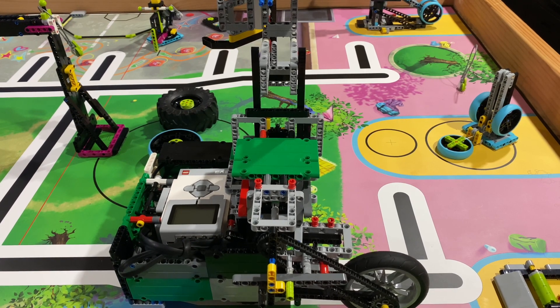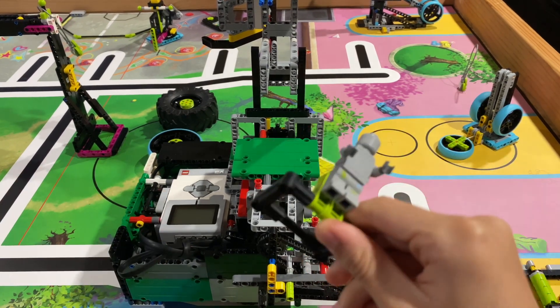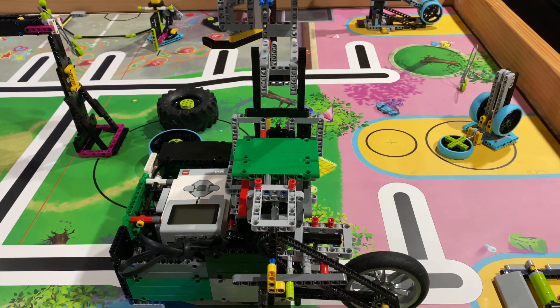Hey guys, WordyNerd here, back with another video. Today we'll be looking at the mechanism I used to solve the treadmill, the rowing machine, the tire flip, and the slide figure. Let's get right into it.